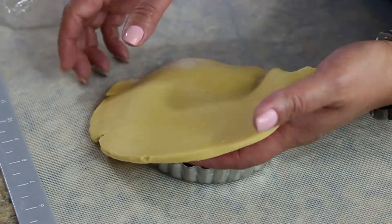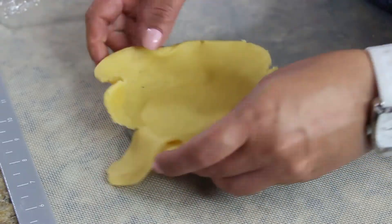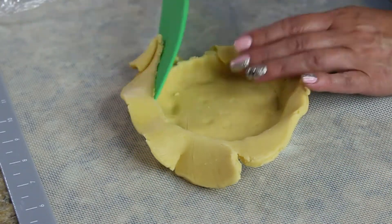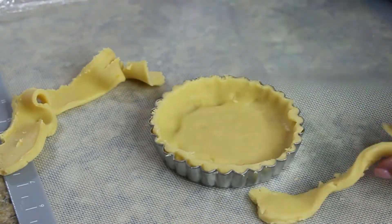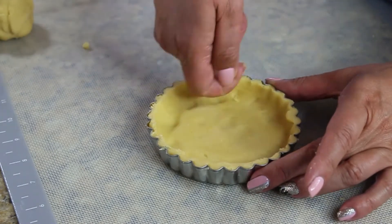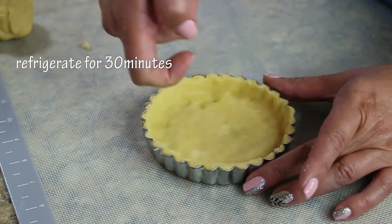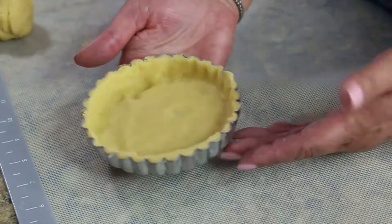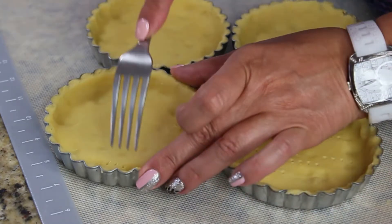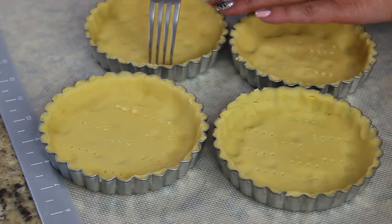Pick it up along with your saran wrap and place it into the tart form. Push the dough firmly into the tart form and cut the excess with a knife — save the scraps, those are priceless. This tart is not ready to be baked yet; it has to be refrigerated for 30 minutes. After refrigerating, puncture each one with a fork to prevent them from rising.